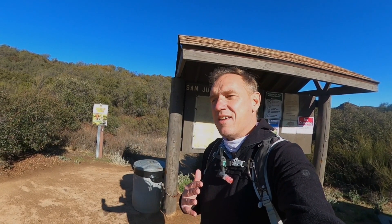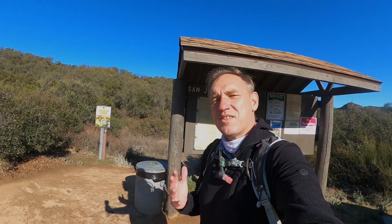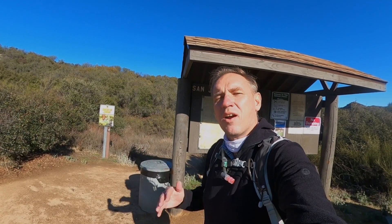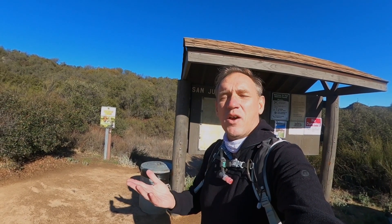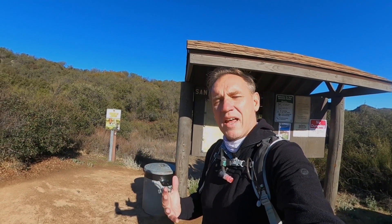Chiquito, if you don't know Spanish, I think means tiny. It's not a big waterfall. It's a small waterfall, and I don't even know if it's flowing. It rained the last couple days, so I'm hoping there's going to be some water there. In this video, I'll show you how to get there, what to expect, what the trail looks like, so that you have some knowledge before you head out on the trail.